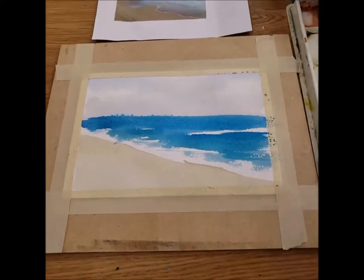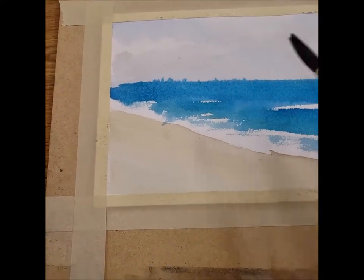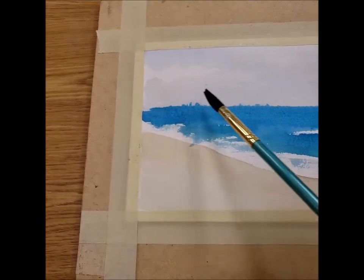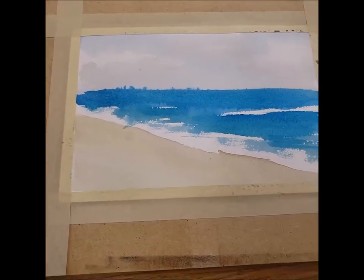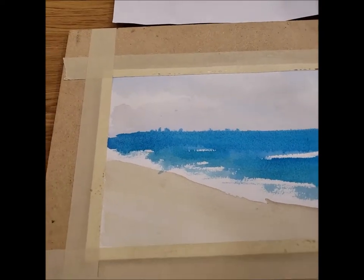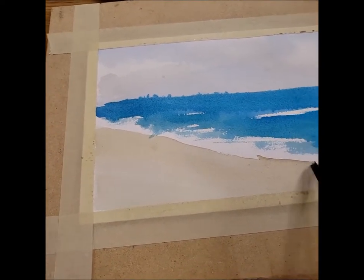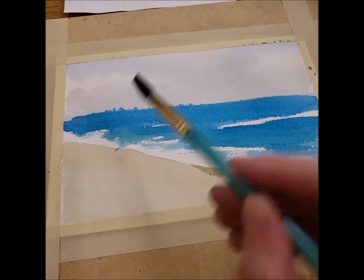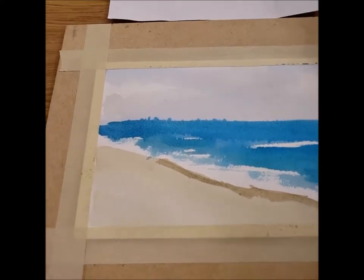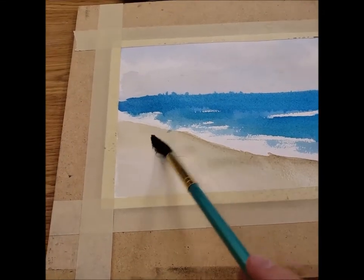Now I have the start of an ocean painting. With any little blobs that blended into the sky, you can avoid those by waiting longer before doing your ocean, or you can make them into an island. While this is a little bit drier, I'm going to go back in and make my shadow underneath my waves a little bit darker. I don't want a harsh outline, so I'm going to take a little more water and fuzz it out.